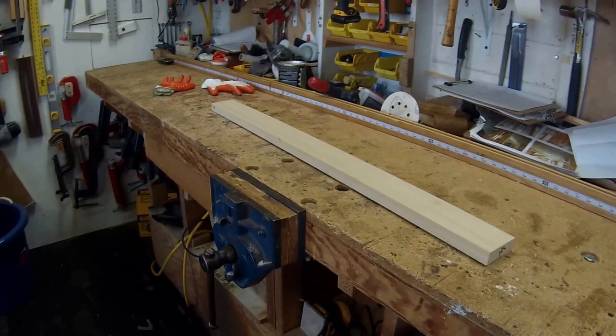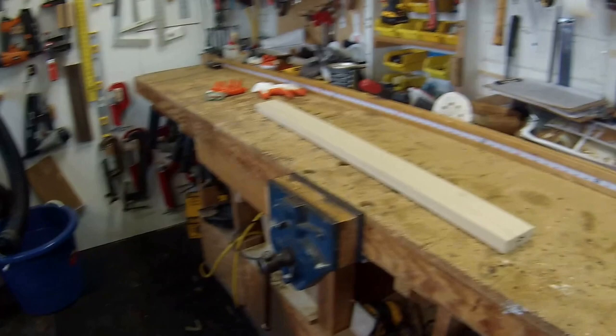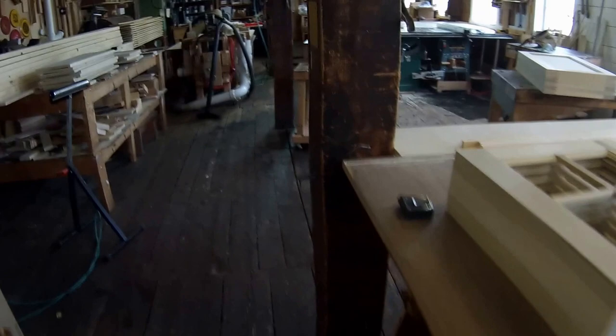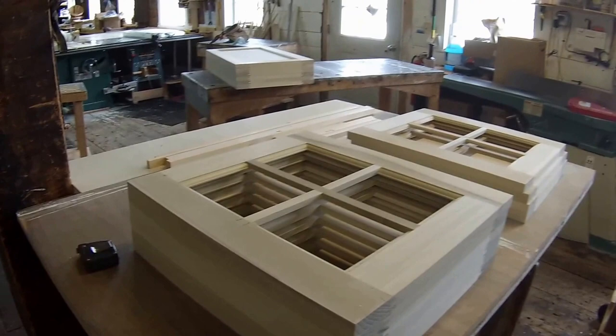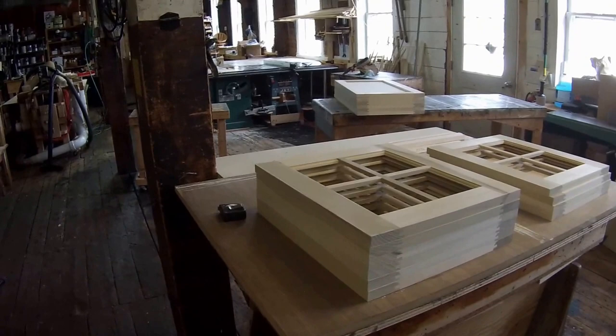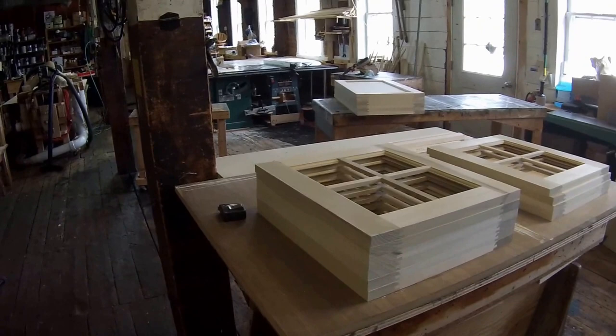I could flatten this out and use it for face frame, cut it into thinner strips for cleating, or repurpose it for something else — it'll work perfectly fine. But for a door, if one piece has a twist in it, it will warp the entire frame of the door. You'll end up with a corner that just sticks out and something looks off — it'll catch your eye. For this type of cabinetry, everything's inset with the face frame and makes one even plane, so if one door is warped it's going to stick out and catch your eye. It's important to control this process and make sure no twisted pieces are used.